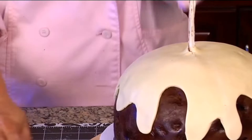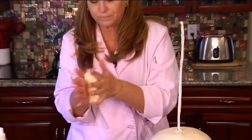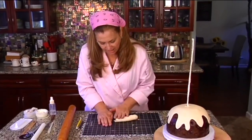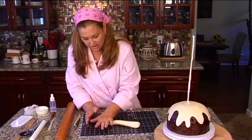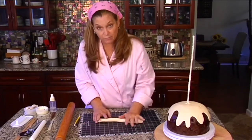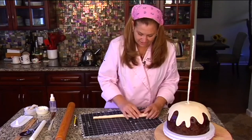Alright, now we're going to take the rest of our modeling chocolate and we're going to create our pour. The easiest way to do that is to make a snake like this and we're going to cover our wire. You don't want it too thick — even though this is a cream sauce so it has to have some body to it, because if you were pouring a cream sauce it would be fairly thick. So it doesn't need to be quite that long.